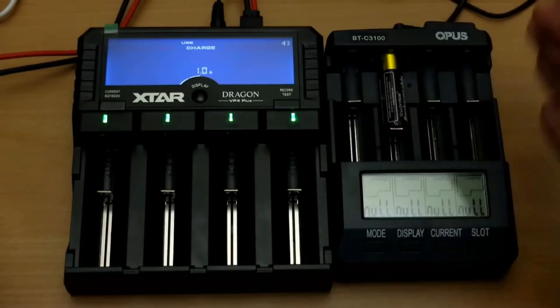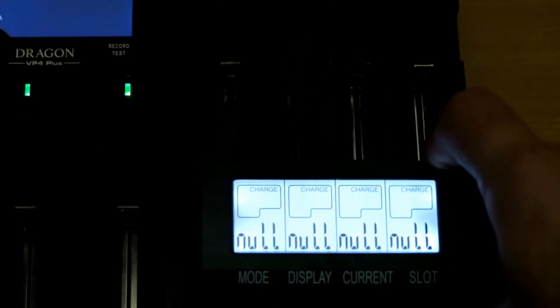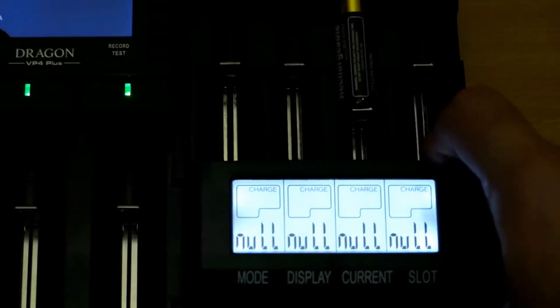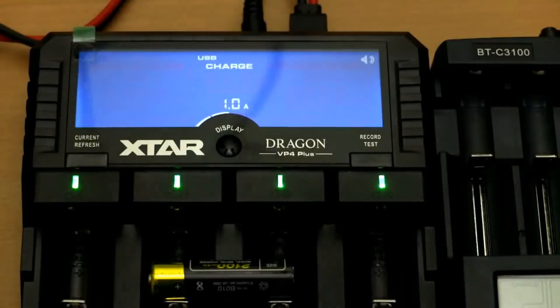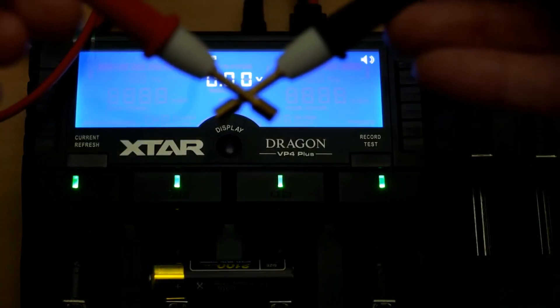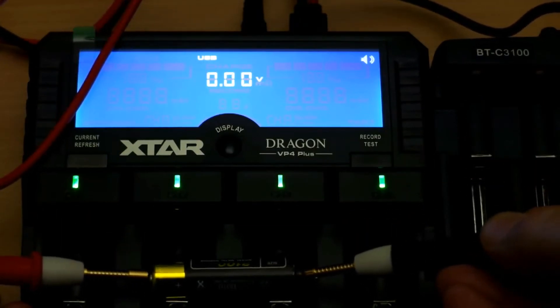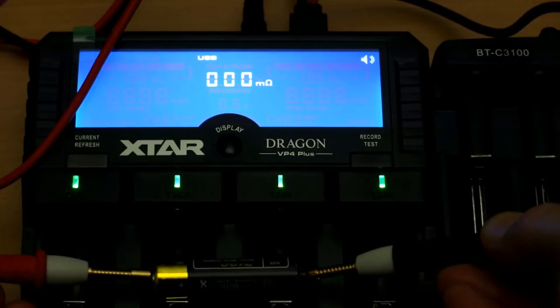I'll show you a cell from when I was doing my Xstar Dragon review. This is a different cell, same brand, and it's at zero voltage again. A lot of chargers won't charge below one volt — it could be 0.75, it could be 0.5. In this particular case I decided to check the voltage of the cell and it's actually zero — it has no voltage at all.